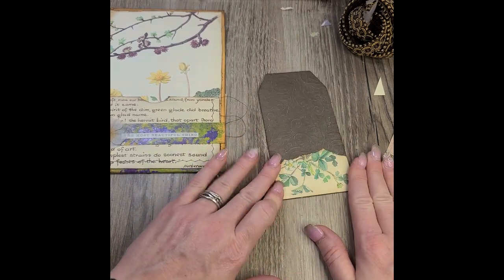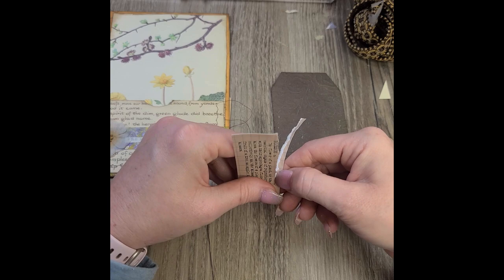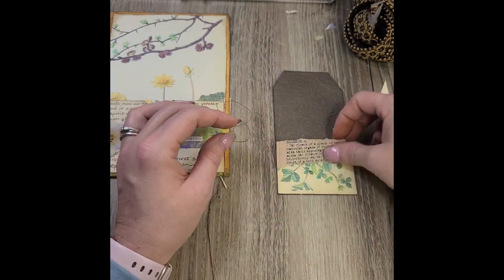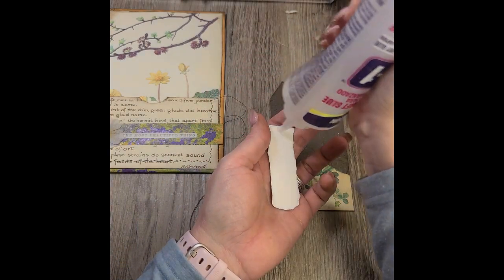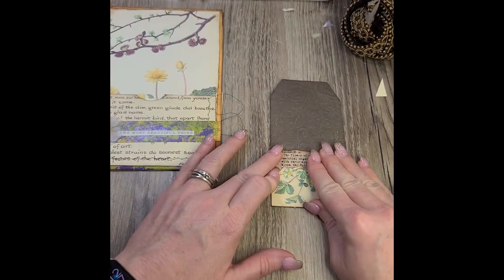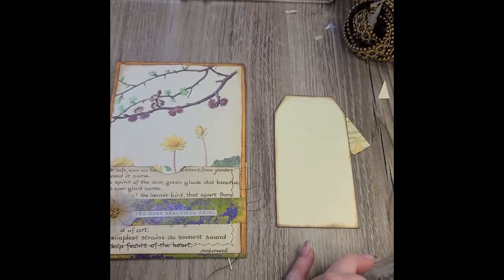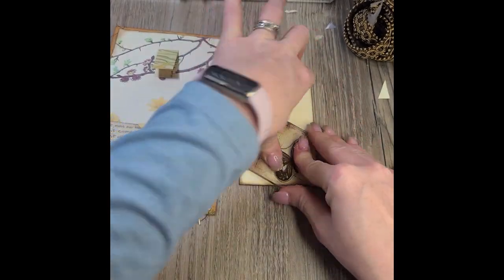I'll glue that down, and then I had a definition — something about flowers or floral. It was a dictionary definition of the word 'blossom.' I cannot remember where I got those from — it was a whole sheet of definitions, I think of botanical and gardening themed words. I think I might have got them from Musings from Nikki. I'll put the link in the description box below if I remember. It's just a simple butterfly rubber stamp — just adding a little bit there on the back side.